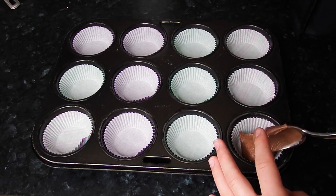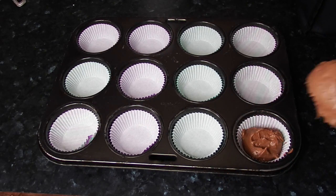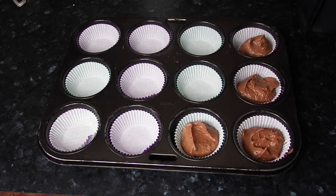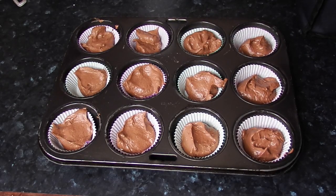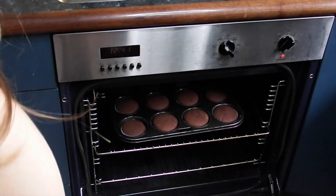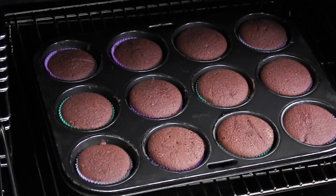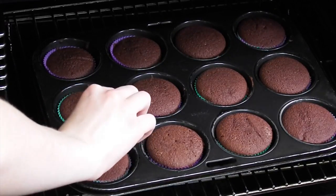I did about a tablespoon and a half — just a big scoop with a tablespoon and then plopped it in. It's supposed to fill about three quarters of the cupcake case. Cook the cupcakes for around 16 minutes, then pull them out — push on the top and if it springs back, and a toothpick comes out clean, your cupcakes are ready.